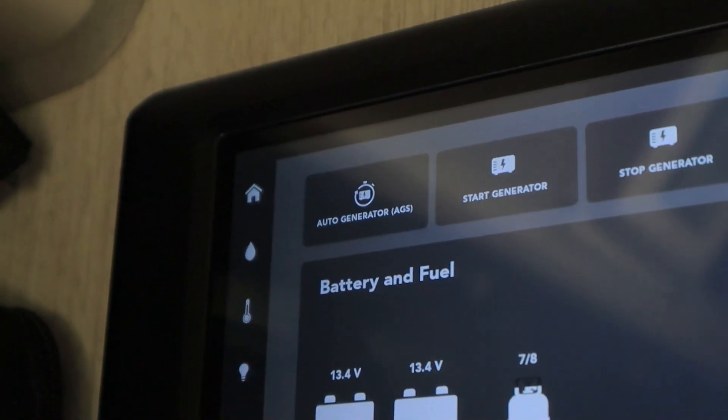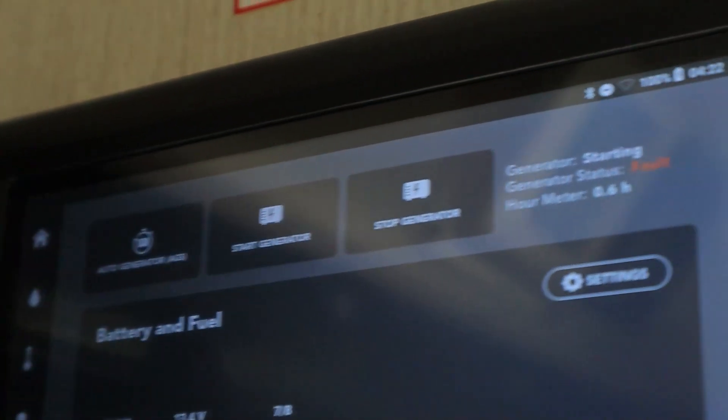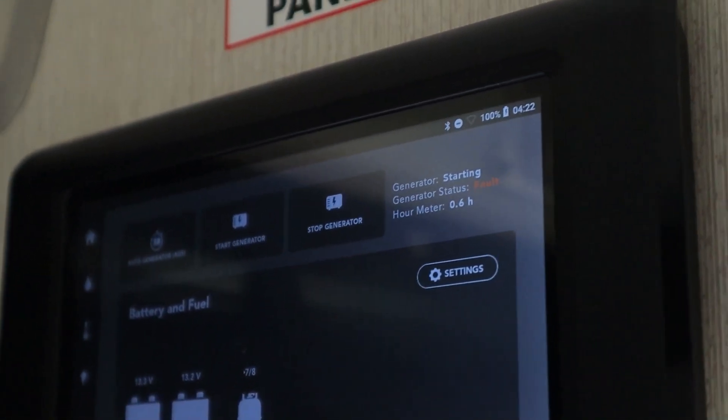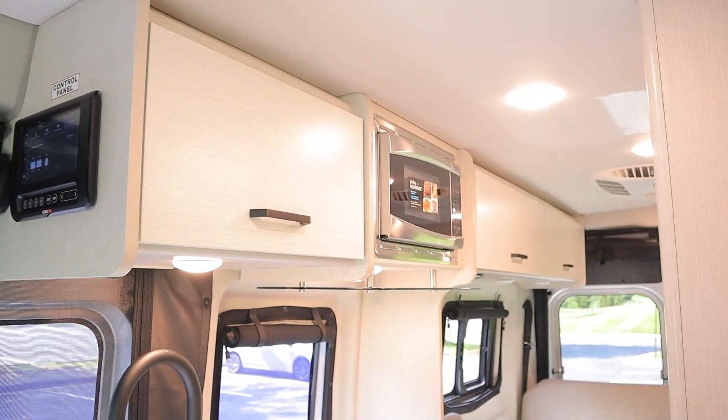To turn on the generator, you're going to hold down start here. You'll see the status will change to starting, and then it'll take just a few seconds for it to start up. And now the generator is running. You're going to wait about up to 30 seconds and then you're going to hear the microwave beep — that means everything inside will be working on the generator.